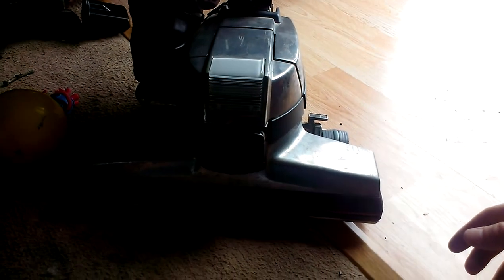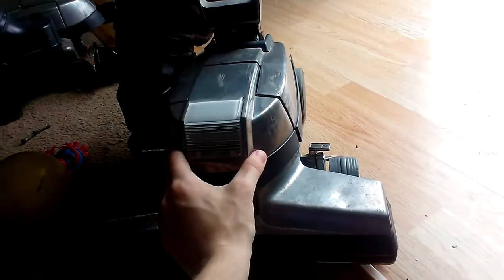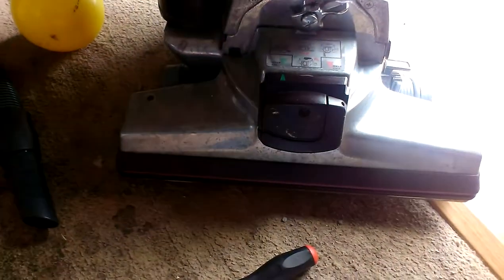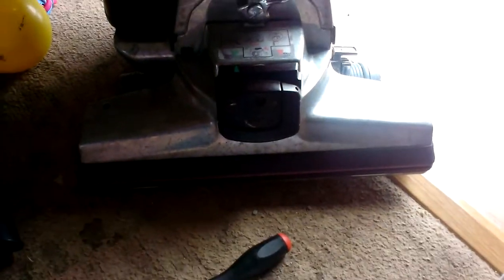Anyway, with that being said, I have not really used the vacuum hose much on this since I have replaced my suction fan. For a simple fact, I guess I'm afraid that the fan is going to break again.